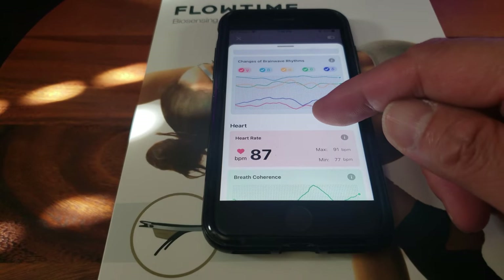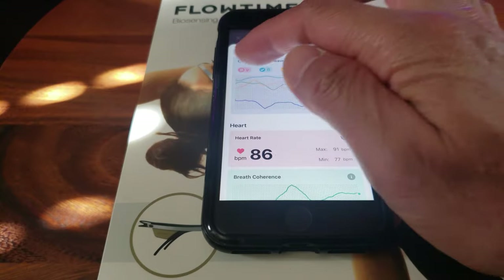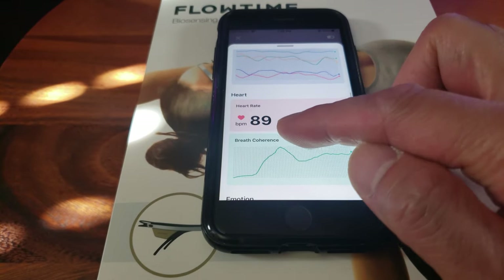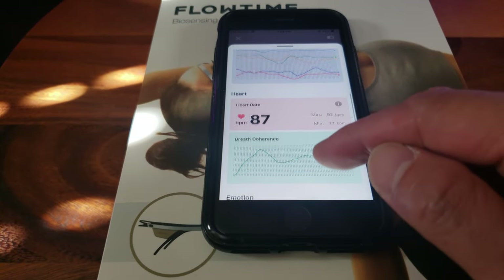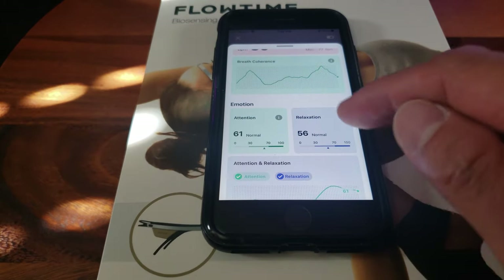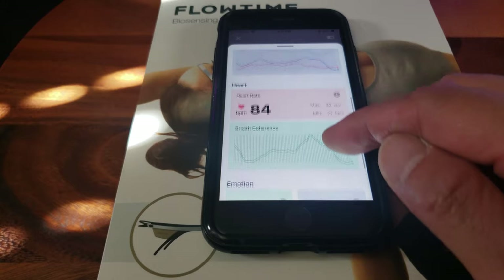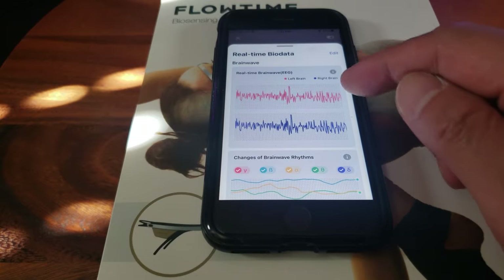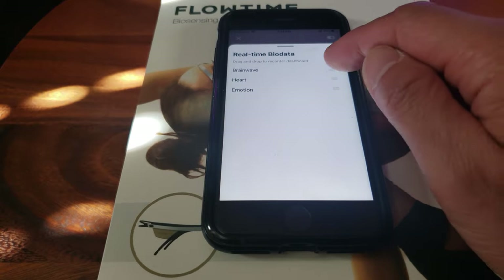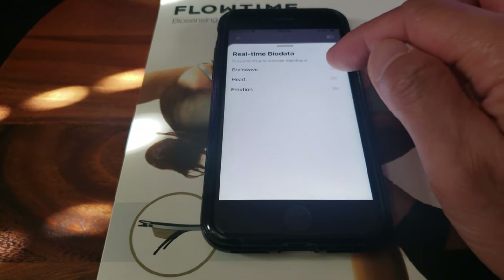Let's take a look at the bio data. It's constantly updating changes of brain wave rhythms. The heart rate BPM is around 89, max 92, min 77. You can see breath coherence, emotion, attention span, and relaxation. Look at this graph comparing attention and relaxation — that's a lot of data. You can also drag and drop to reorder the dashboard.